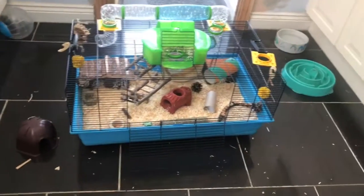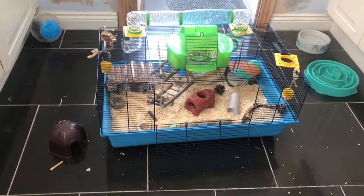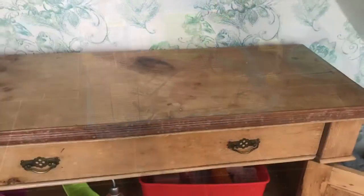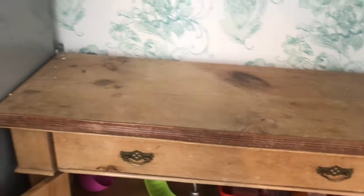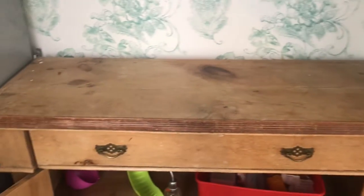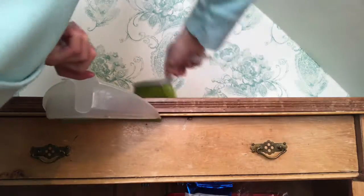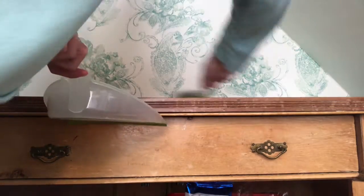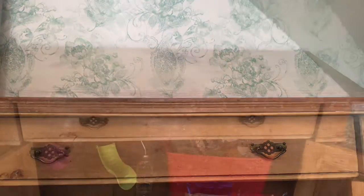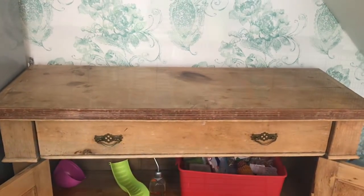Before I do anything else, I'm going to move his cage back onto the area where it's kept. This is the area where Teddy is kept, so I'm going to sweep all the sawdust and old stuff off the top so his nice clean cage can go back on there. I've just finished sweeping up the top, so I'm going to pop his cage on now.